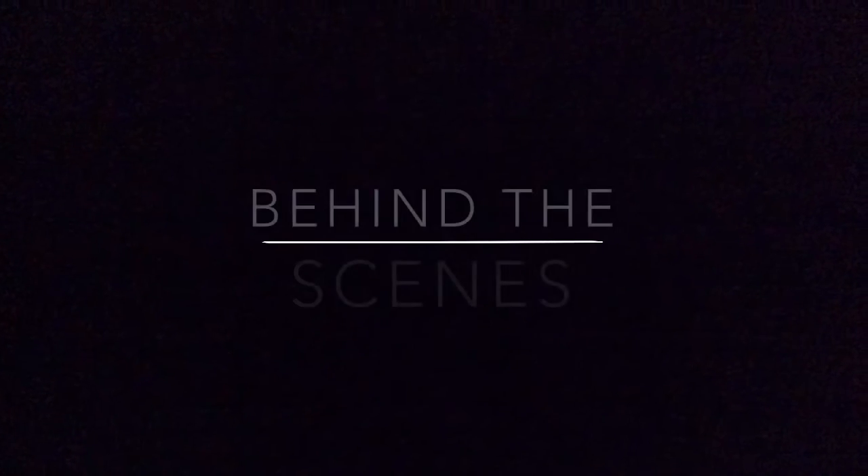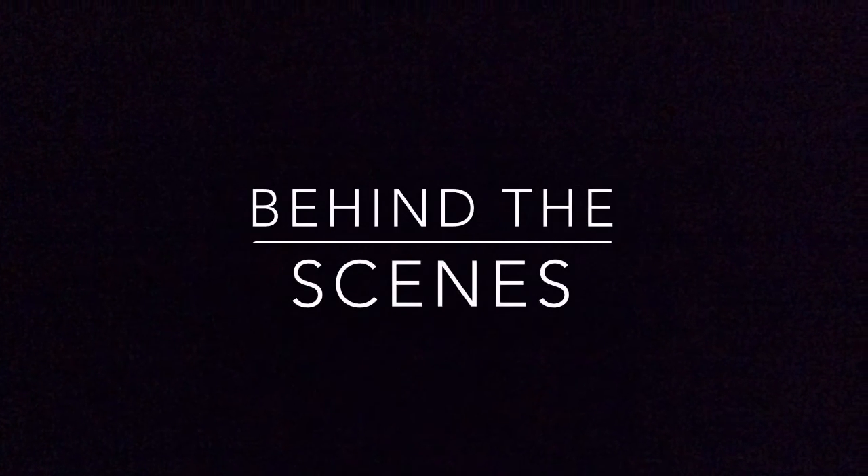I'll see you guys in the next video! I wanted to show Benny on camera but he's being camera shy. I told him to say hi, not to growl — and definitely not to lick off my lipstick. He's a really big licker. Okay, we get it, Benny!